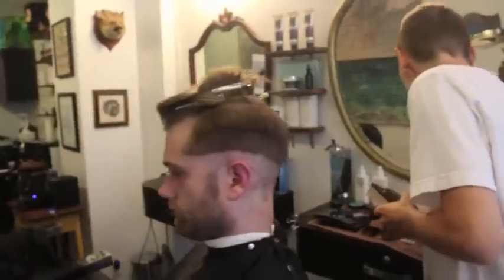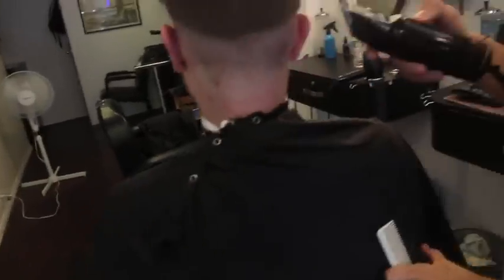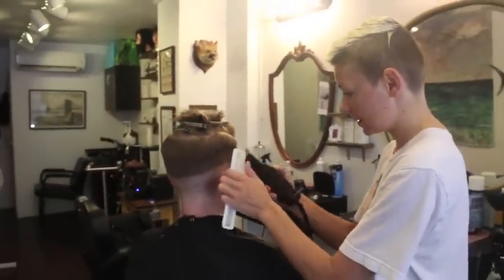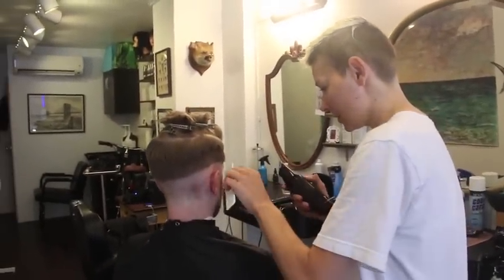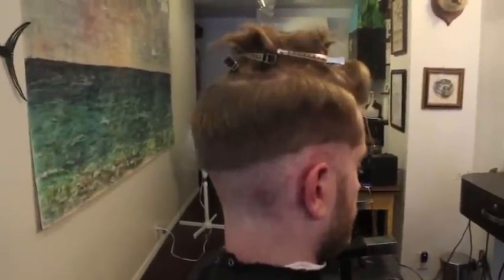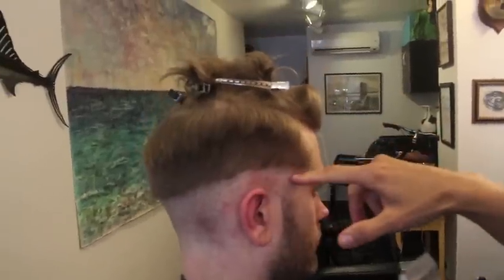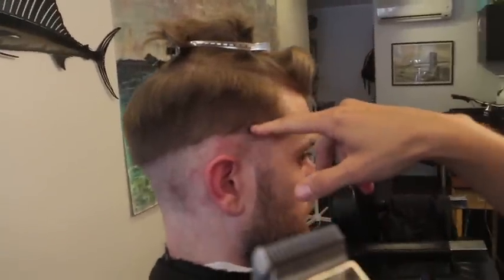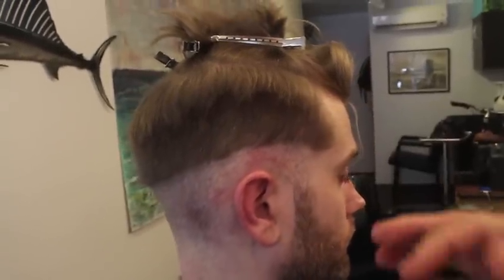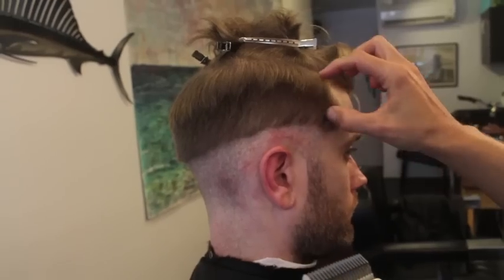I'm going to use the 1A because that's one above the 1. Now I'm using the Andis metal clippers because they're the most consistent. On this side, before I continue with the fade, I could just fade this with the 1A, but instead of doing that and perhaps going too high, I'm going to do the 2 to the mark where it's getting darker.